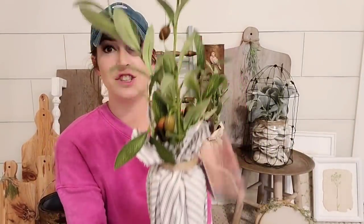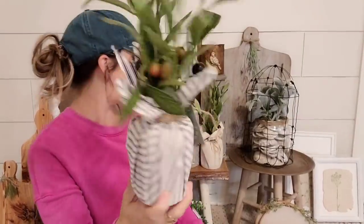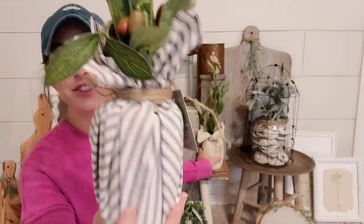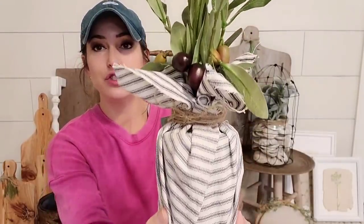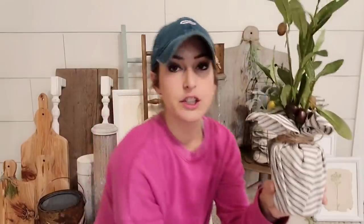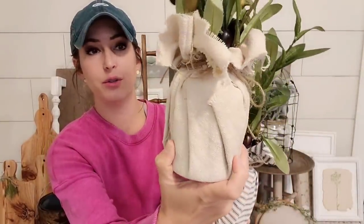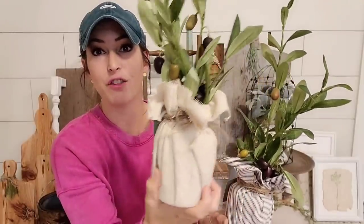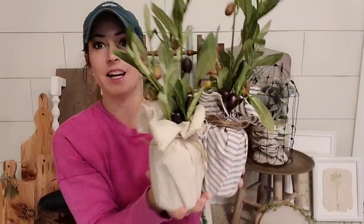So I had two of these little olive branches left, so I just went ahead and made some cute little olive branch trees. I did this one with the ticking stripe fabric, and y'all, I love the olive branch tree with the ticking stripe — it's so adorable. And then this one with the drop cloth. So cute. You could put a stamp or something on here if you wanted and that would also look adorable, but I just decided to leave them plain.